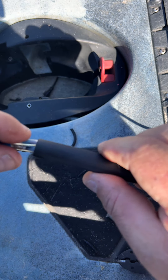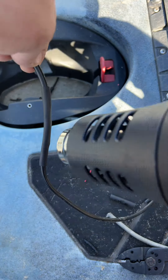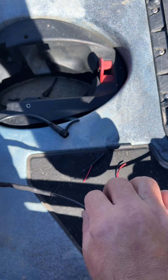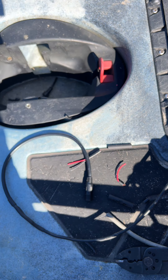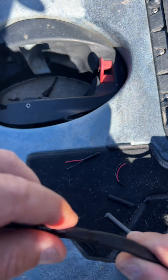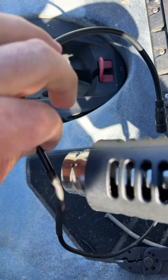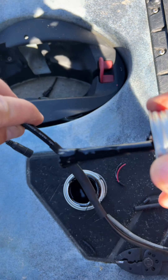We're going to pull that heat shrink all the way over just like so — make sure it's about even. That right there is going to be one of the best waterproof connections you can get. For a little extra insurance, I like to take the liquid electrical tape and make a coat over that. So we've got our liquid electrical tape — just brush it on. This is already sealed up and you don't have to do this, but since I fish strictly salt water, I recommend it.